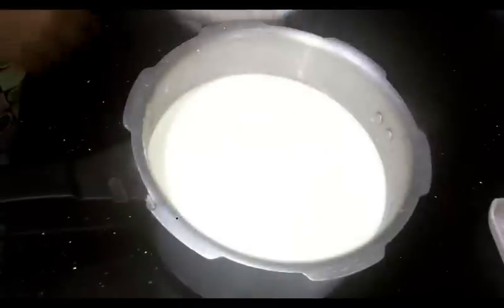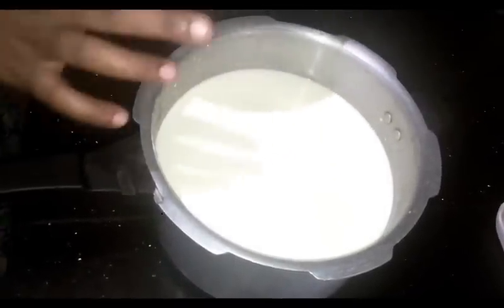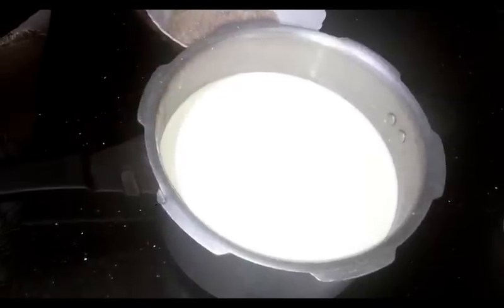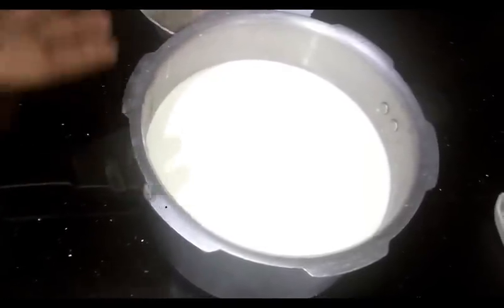We put the pot in the pan. We put 200 g in the pan. We put 3 liters in the pan. We put the full fat milk — you can cook it with a small fat.